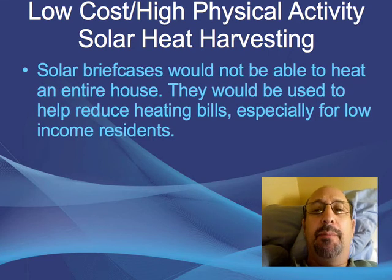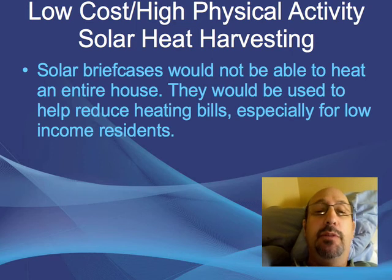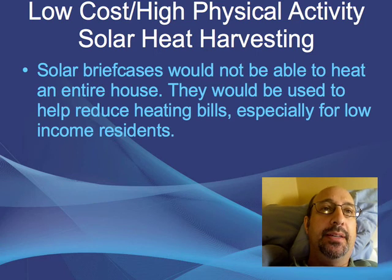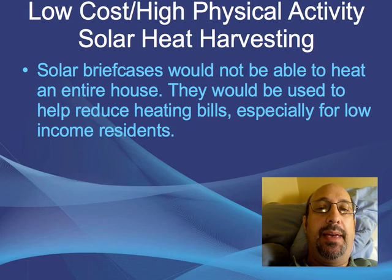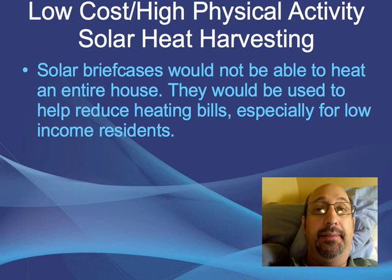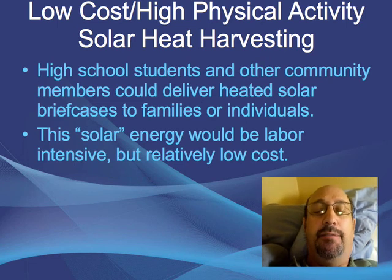The solar briefcases would not be able to heat an entire house — you can't collect that much heat — but they could help reduce heating bills, especially for low-income residents or someone who's unemployed. If you had a friend who was unemployed, you might want to help transport some briefcases to their apartment so that at least they're not chilly and unemployed. This is the kind of thing high school students and other community members could deliver to a family or individual.